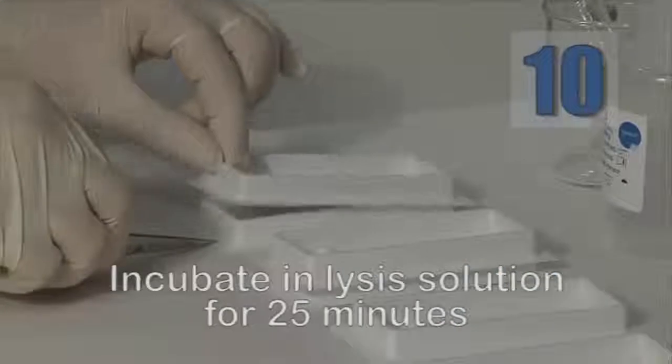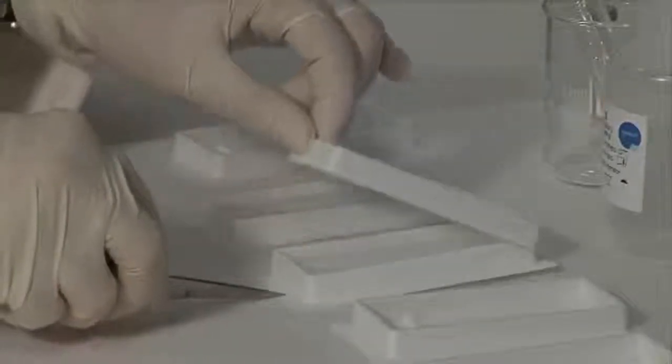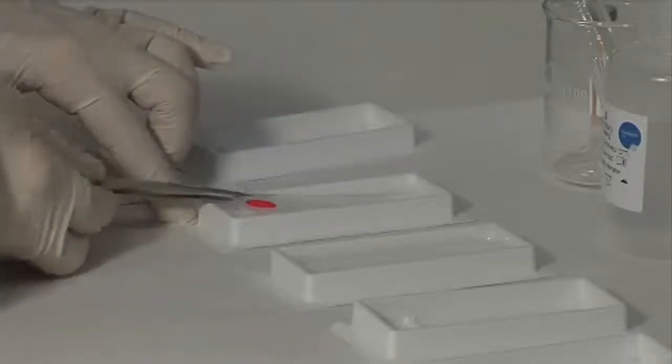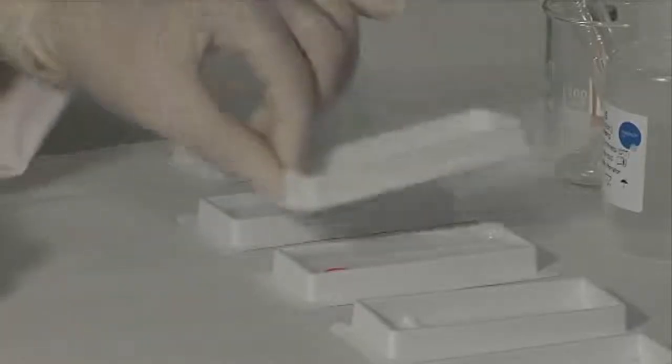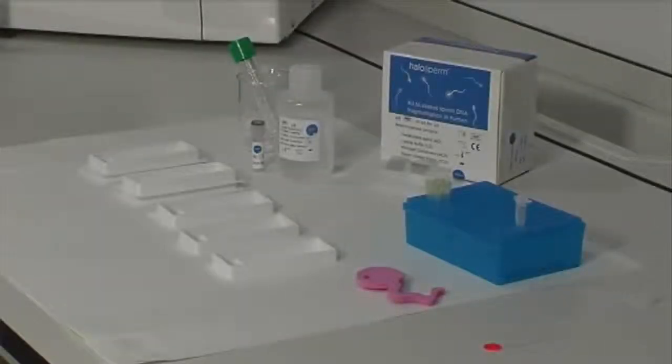Remove the slide from the AD solution using forceps and place it in lysis solution for 25 minutes. The lysis solution removes most of the nuclear proteins, giving rise to chromatin dispersion halos that determine the amount of fragmentation the DNA has incurred.